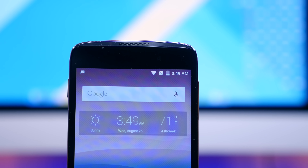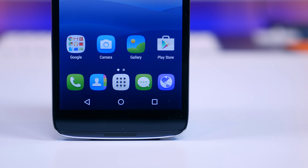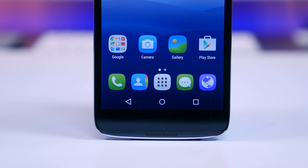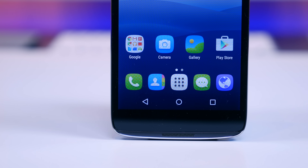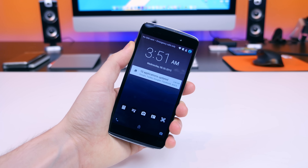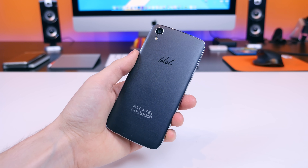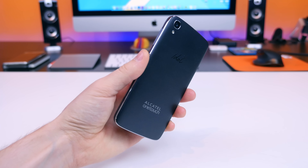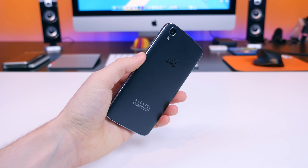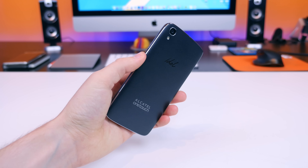My favorite feature is still the dual stereo front-facing speakers. They sounded great on the 5.5 inch Idol 3 and they sound great here too — they can get seriously deafening if you turn them up all the way. In my full review I'll test everything in detail including battery life and camera performance to see if this $180 smartphone is really worth your money. If you'd like to see an in-depth comparison between this device and the 5.5 inch OneTouch Idol 3 or the Moto G third generation, let me know in the comments.